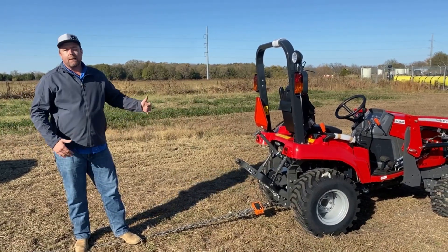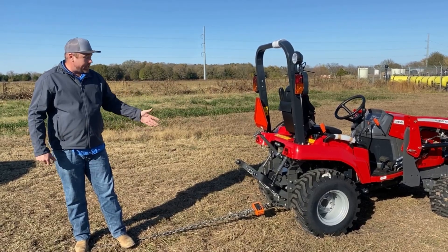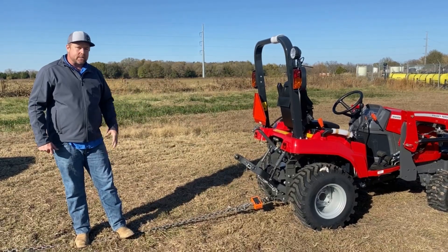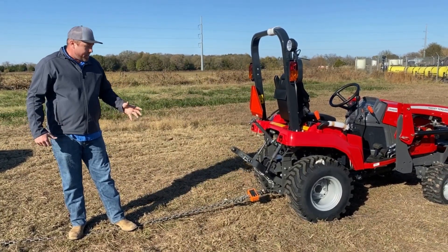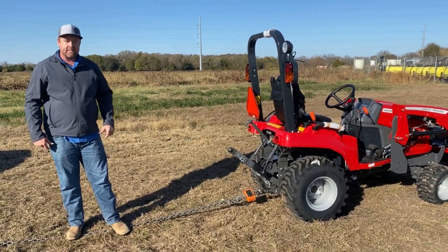In more of a pulling application, just how hard will it pull whatever implement you have behind it? 715 kilograms, I think, was the max we saw there, compared to a tractor of a little larger category of another brand that we did previously — that's pretty close. And for a Massey of this size, that's pretty impressive to me.